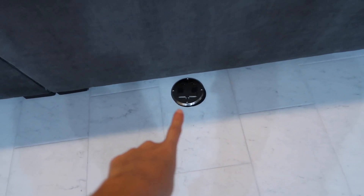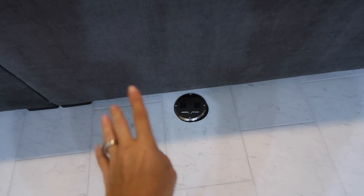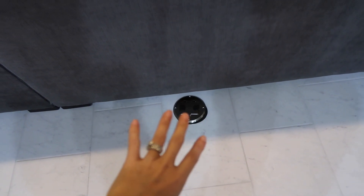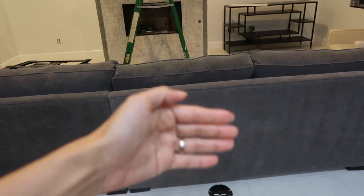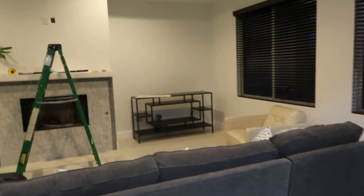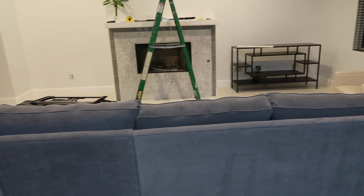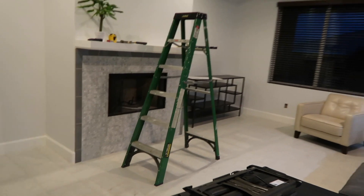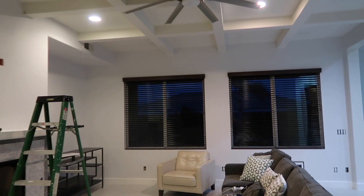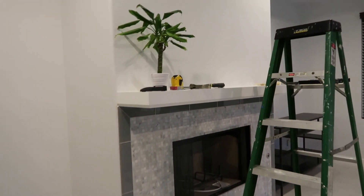This cap down here that our contractor put on doesn't fit, so he's going to get another one — he just wanted to cap it for right now so nobody got hurt. The sofa still needs to come back and we need to go shopping, but it just looks so much better and brighter.